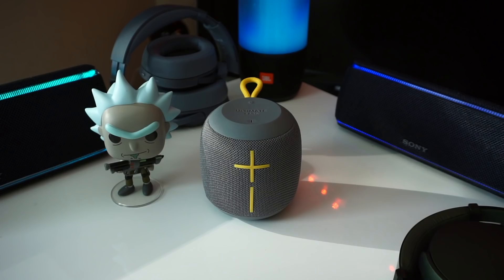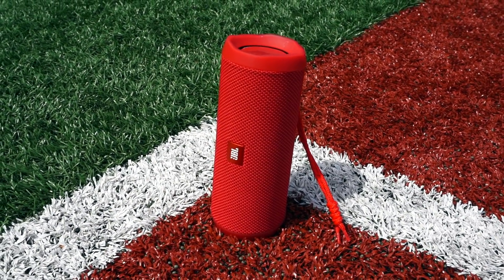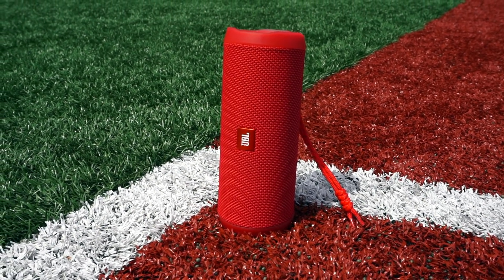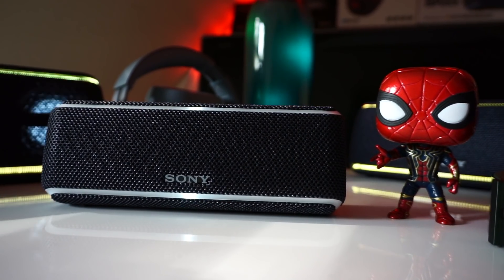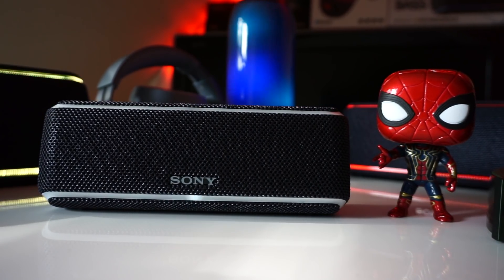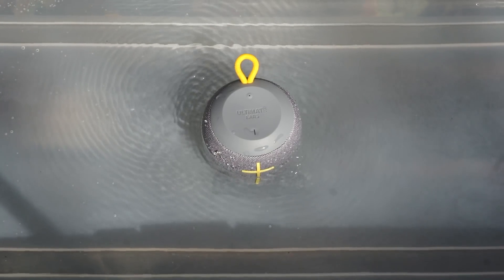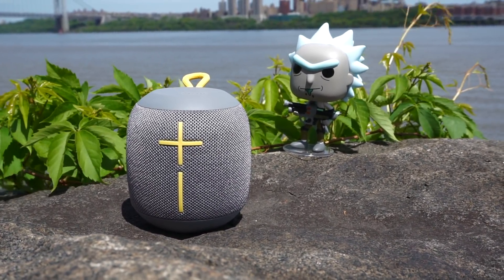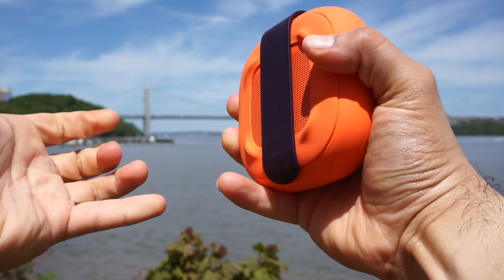If you plan on regularly pairing multiple speakers together, JBL is the way to go. Each of these speakers also has its own special features. The Flip 4 has the easiest method for pairing other JBL Connect Plus-enabled speakers, whereas pairing multiple Sony speakers together is harder and the connection isn't as stable. But the Sony has a useful app where you can easily adjust the EQ, and there's a light feature on the front. Since the Wonderboom is a 360-degree speaker, it does a better job of evenly dispersing music. The Bose Soundlink Micro has a strap on the back so you can easily attach it to your backpack, a chair leg, an umbrella, or whatever.